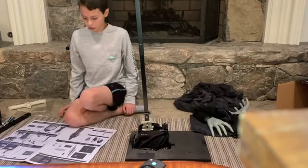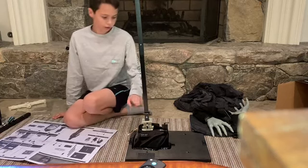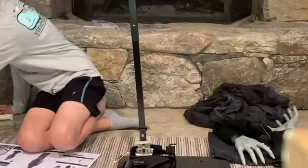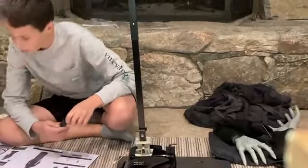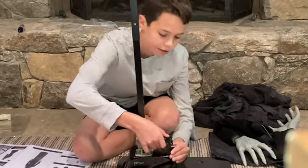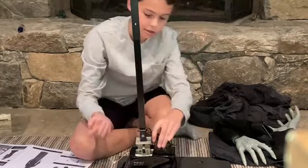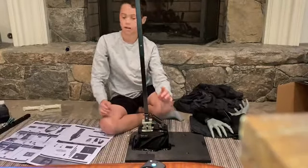Now we're going to attach spring part C. You loop it on this end and then to this end. Here's the spring — you put one part right here like this, then stretch it and clip the other part on right here. Be careful because it can pinch you. This way, if it's leaning down it can slowly pull itself back up.